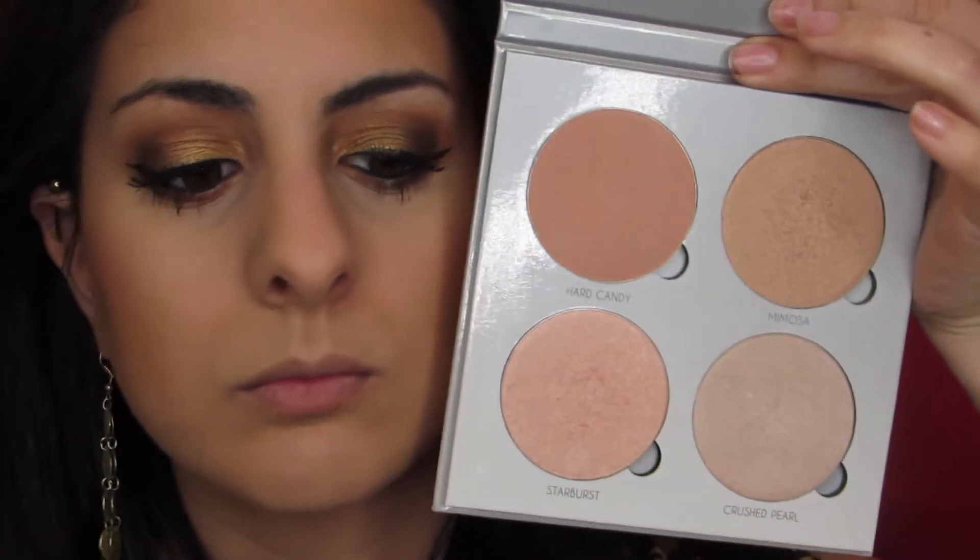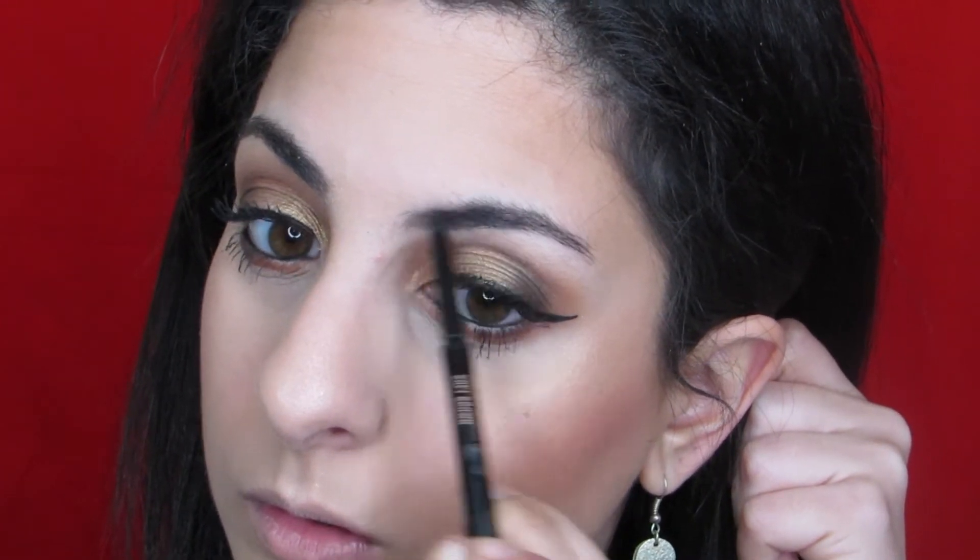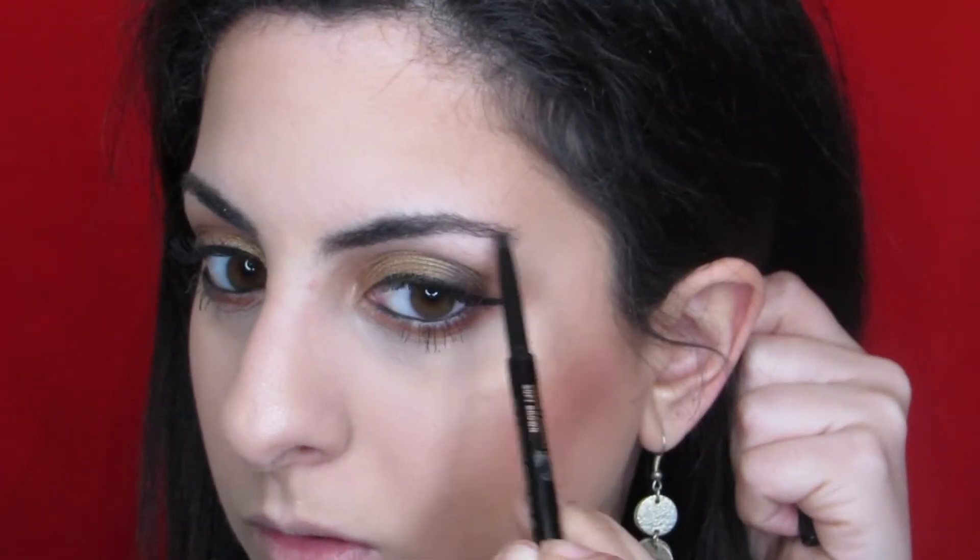For highlighter, Anastasia yet again — this turned out to be quite the Anastasia tutorial. The Gleam highlighter palette — love it. Speeding through the brows a little bit: I'm using the Brow Wiz and setting that with the Anastasia clear brow gel. Then I'm going in with a Color Pop lippy, and I think it turned out really nice. What do you guys think? This is the final look!